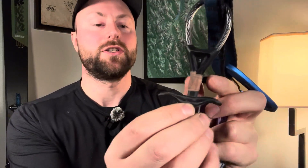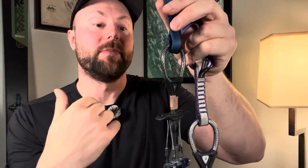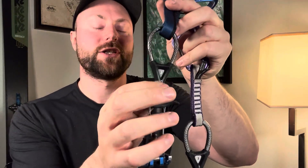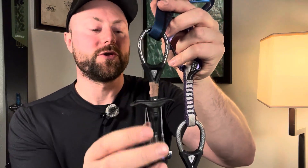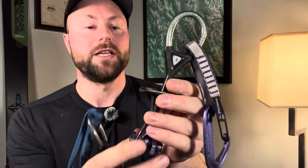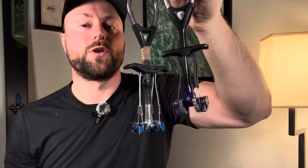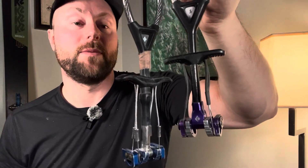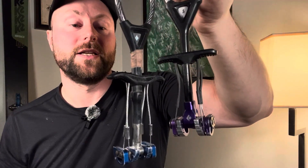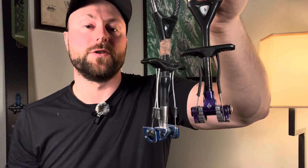You'll see some tape here — that's just because I mark it so I know it's mine. A lot of people have the C4, so if you're mixing cams with other people, it's a good way to identify which ones are yours. Not a lot of people have the ultralights, so I haven't marked those with any tape. I prefer the ultralights, but both are a good purchase and I can't recommend the black diamond cams enough. They've been such a staple in my toolkit — highly reliable, very durable, and very easy to use.